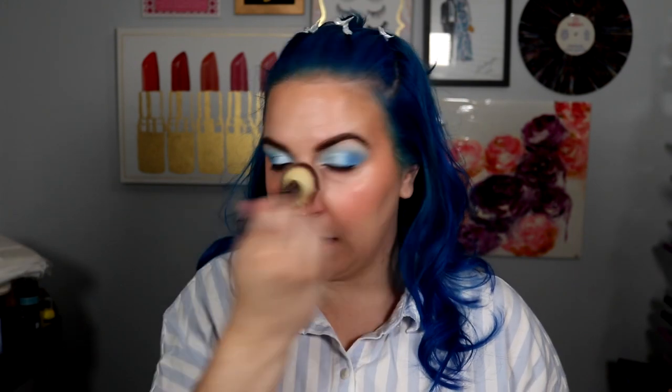We're gonna use some blush — the E.L.F. Putty Blush in Turks and Caicos. Do you ever forget how much you like certain products? You start using other things and then you're like, 'ah yes, I remember I like this.' Also, I should have gone with a more muted blush because this blush and blue eye might have been a little much. But I kind of don't hate it, because if you're gonna go big, just go big. You know? Just do it all.